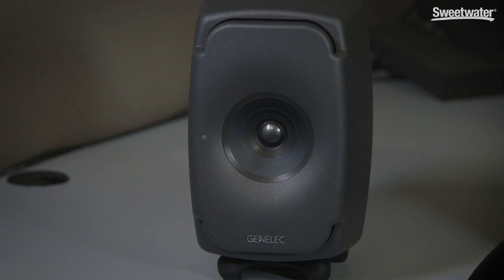Hi, my name is Jeff Mack. We're here at GearFest 2017 talking about Genelec. Last year Genelec launched the 8351, which was at that time the smallest format three-way speaker monitor available for studio applications.